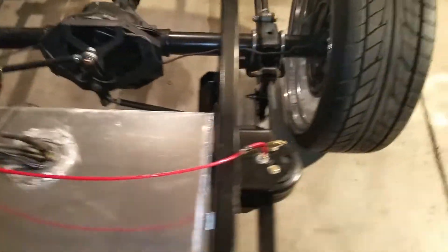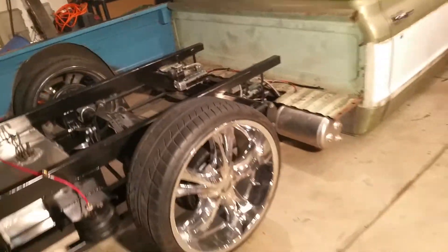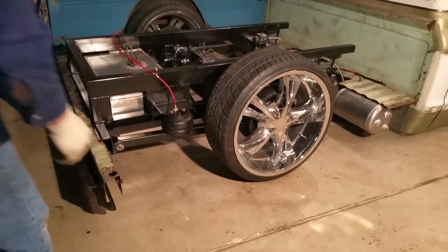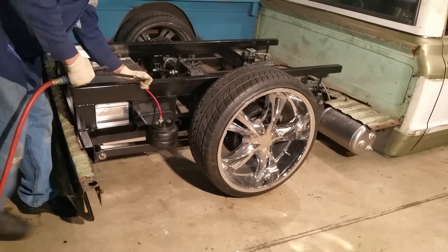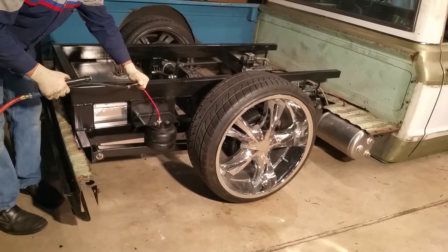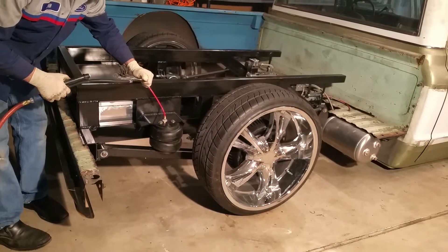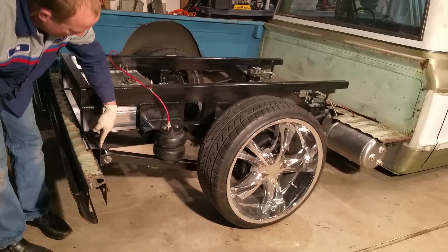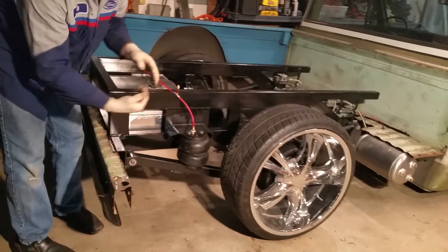Let me demonstrate how this works. The front 4-link bars up here keep the pinion angle correct and the rear end from moving front to back. The rear lift bars with the airbags on them are where the truck gets its lift. They push off the frame here, and then the dog bone allows that to pivot.